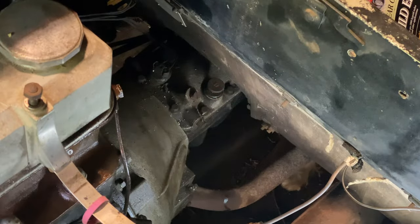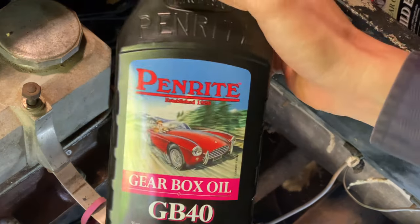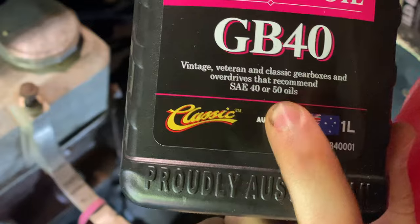I'm going to start today with the easiest job, which is putting some more oil in the gearbox. Last time we drained it out and there was some sort of white goo in the bottom. I think that should just be condensation mixing with the oil, having sat for so long it's no surprise. Also considering that the oil level was quite low, that doesn't surprise me either. I've got some Penrite GB40, which is recommended for gearboxes which took SAE 40 or 50 oils — this one took SAE 50.